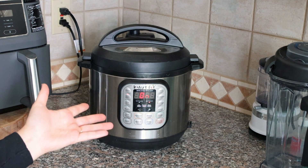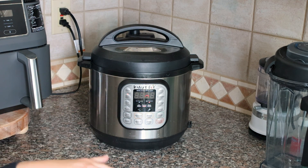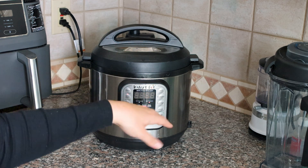We're just going to let that cook for an hour and we'll see it when it's done.